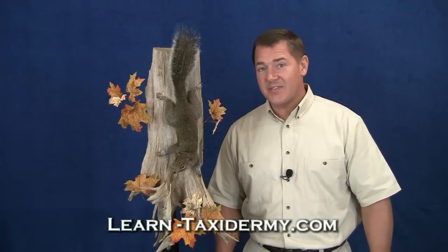Now we can see our finished mount. I really want to thank you for joining me today. I've had a lot of fun teaching you how to mount this gray squirrel.